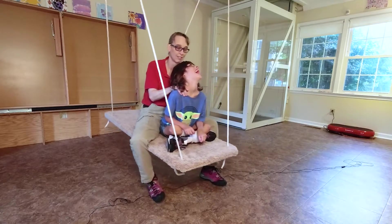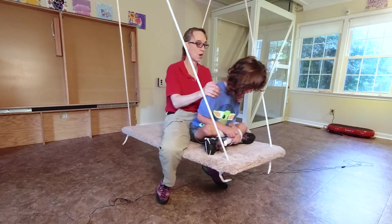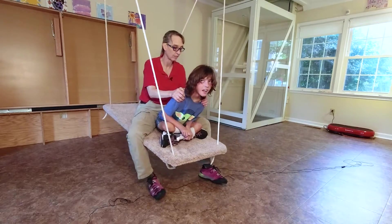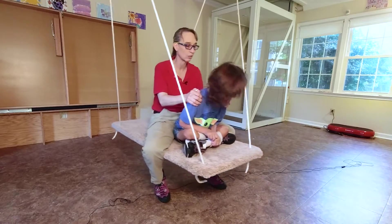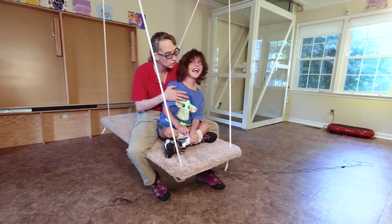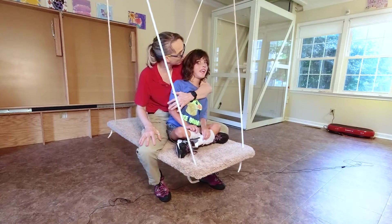Head down, Sebastian. Ready? Ten, nine, eight, seven. Look down, Sebastian. Fix it. Six, five. Fix it, Sebastian. Four, three. Fix it, Sebastian. Two, one. Sebastian, that was some sort of super. I like the way you kept yourself up while we were swinging.